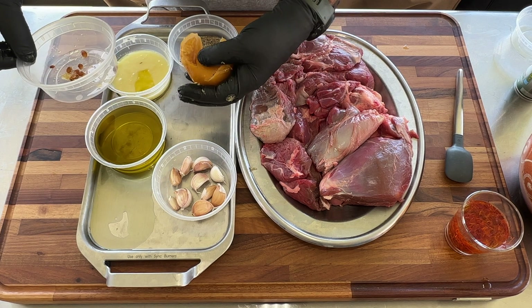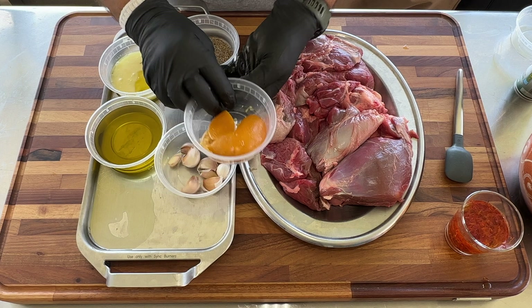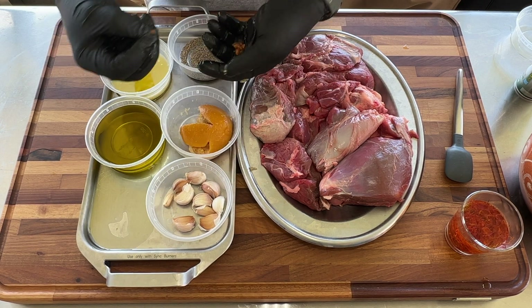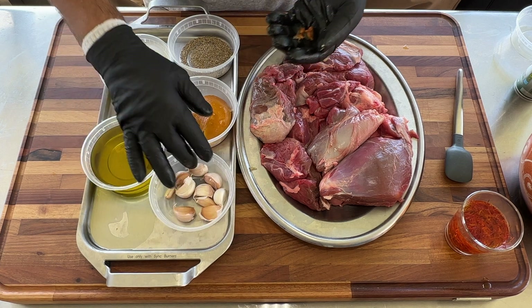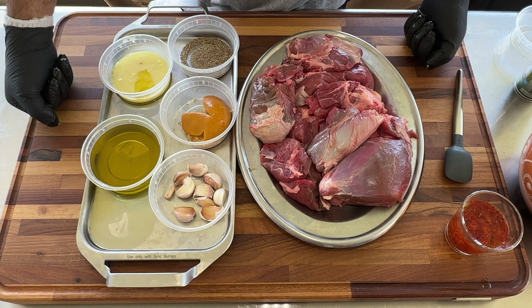Tangia originally started in Marrakesh, Morocco. Anywhere you go in Marrakesh, people will sell you tangia. It's a street food, it's a gourmet food, it's a family dish. It's what laborers eat in the morning before they go to work — they pack everything in the clay pot and on their way to work, they drop it at the bath houses.